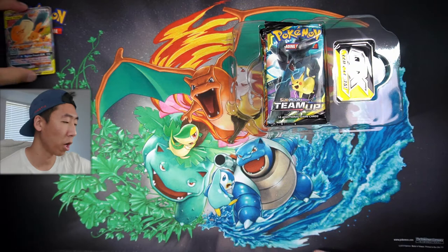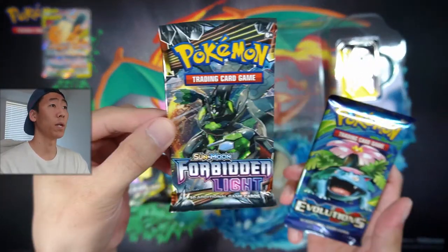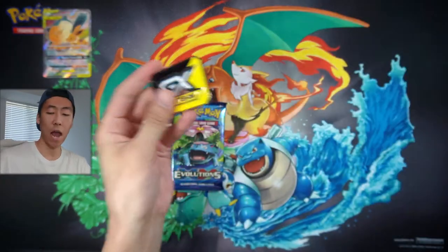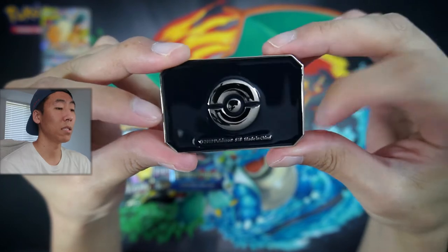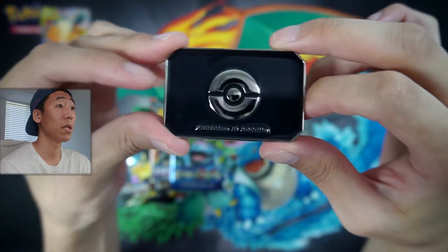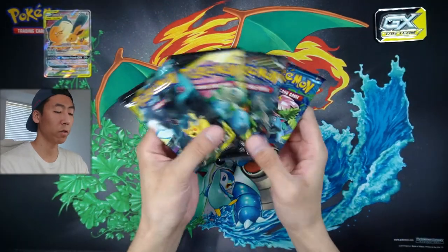Moving on from the promo card, which I'll leave in this top left corner, we also have four booster packs. We have two Team Up, one Forbidden Light, and one Evolutions. And we also have this very heavy-duty metal GX marker - Tag Team with like the black and yellow. On the back it says 2019 Pokemon JTB, made in China. It is metal, it's pretty heavy duty. Definitely very cool to add that in. Without further ado, let's actually get into the packs.